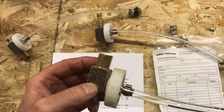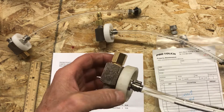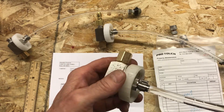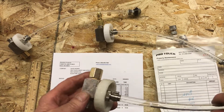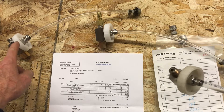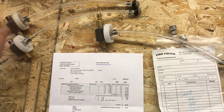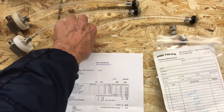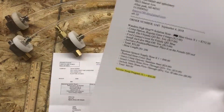He sent a cap so we're going to reuse it — doesn't need a new one, although I did put a cap on the other one. So now he's got two repaired injectors and a brand new injector that he paid for with his order via the injector swap.